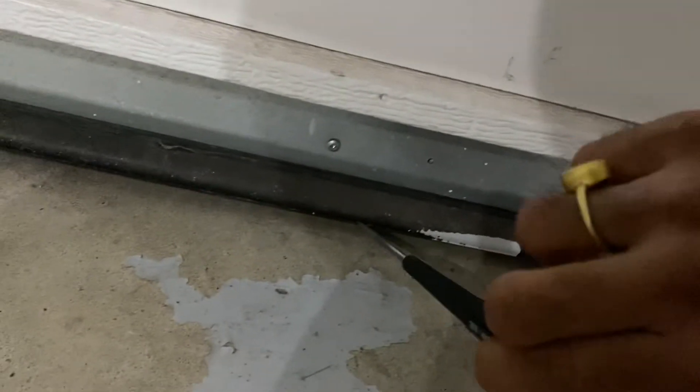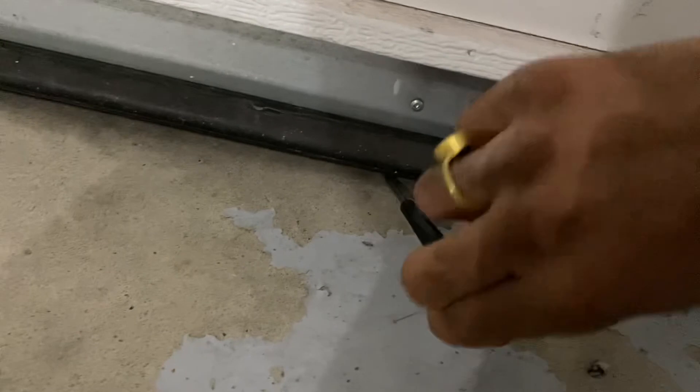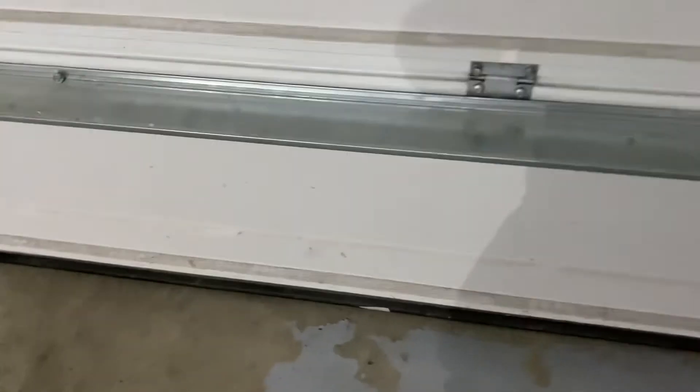If there is no gap, that's fine — you don't want to leave a gap otherwise insects and everything will come in. There's a rubber seal here, so you should keep the rubber touching the floor. You should not press too much though, otherwise the door will get stuck and will not come up easily. Thanks!